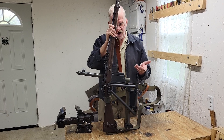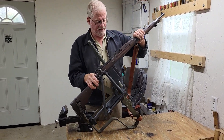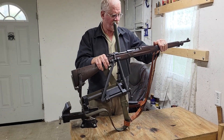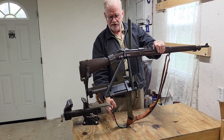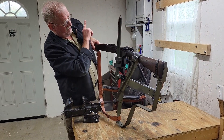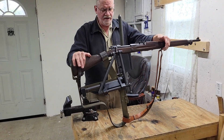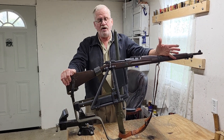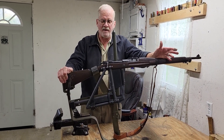They designed it and I copied it. Basically it is designed to keep the operator below the trench line and safe. Your shoulder would go here, your eye goes here in the periscope. You're looking out here and you operate the bolt down here. So the idea is the operator can be below the trench line, be safe from enemy gunfire, and still snipe at the enemy.